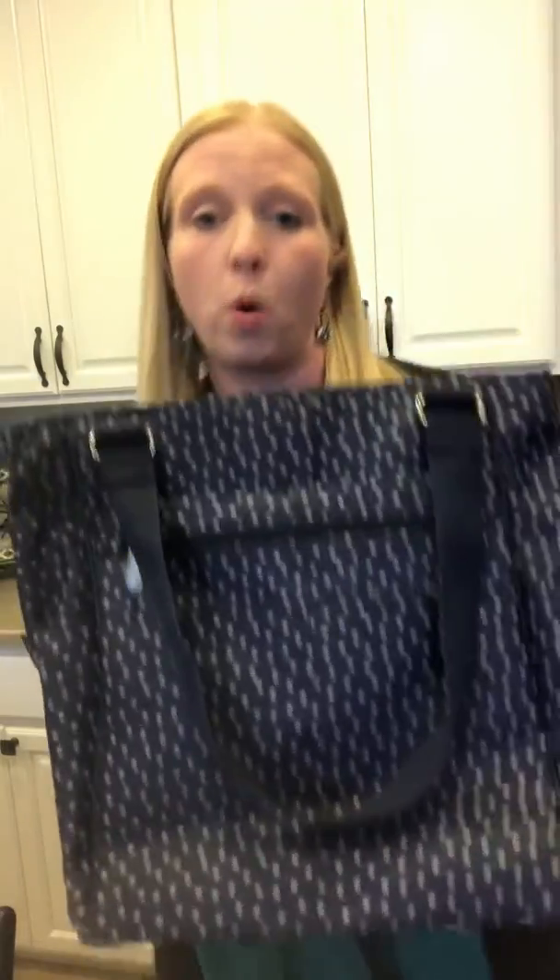One of these big pouches is thermally lined, which is an awesome new feature. I definitely highly recommend this bag — it is one of my favorites.